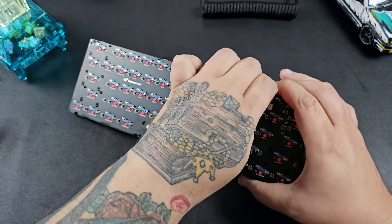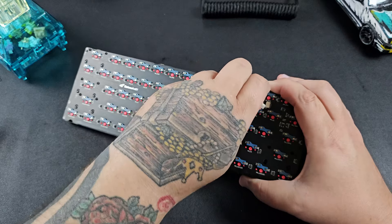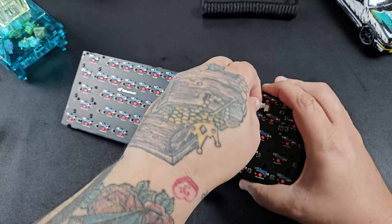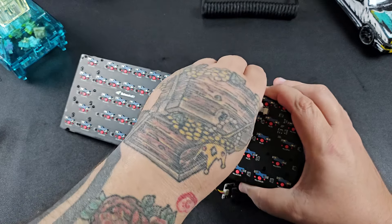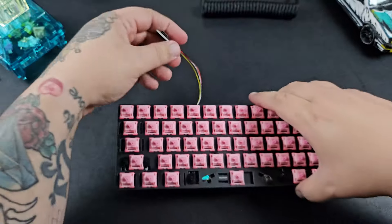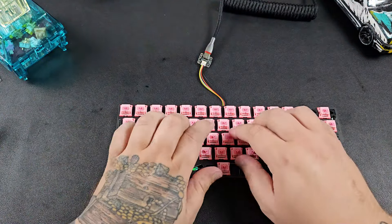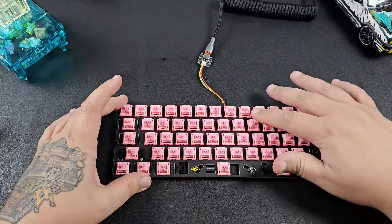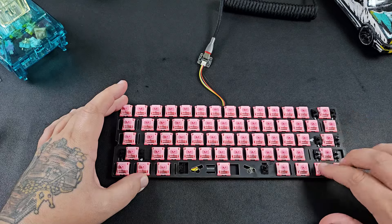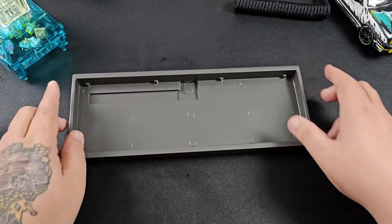Unfortunately I tried to screen capture it so you could see it, but I had a bit of a PC problem so I don't have that footage — working on that. But trust me, it works! This is also a good time to note that there's no RGB on this board, so if you were expecting RGB, there isn't any on the Bakeneko 60. Nonetheless, everything booted fine, all switches are working, so time to move on to the next step.